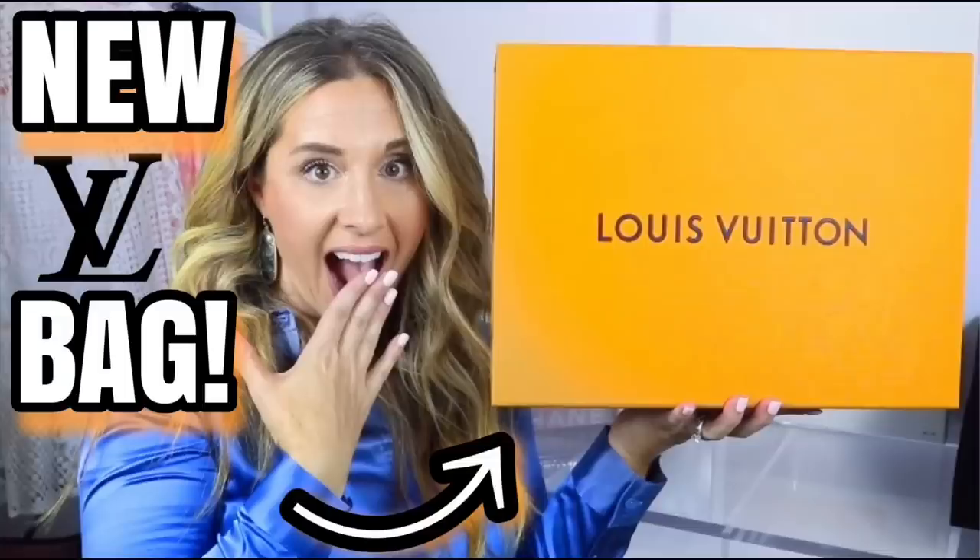Hi guys, welcome back to my channel! I hope you're having a fantastic day. In today's video I am so excited to be telling you all about this beauty right here — this is the Louis Vuitton Odeon PM in the beautiful Damier Ebene canvas. If you guys haven't checked out my recent unboxing, make sure to do so, because I kind of tell a little bit of a story about how I was supposed to get the monogram but I ended up getting the Damier Ebene, and I have to tell you I am so pleasantly surprised.